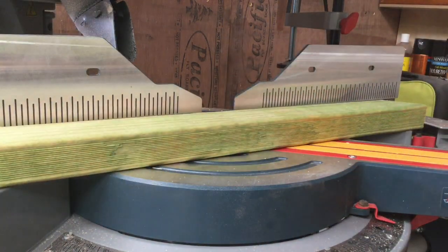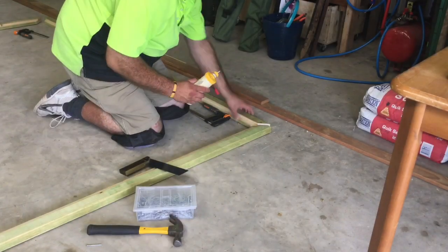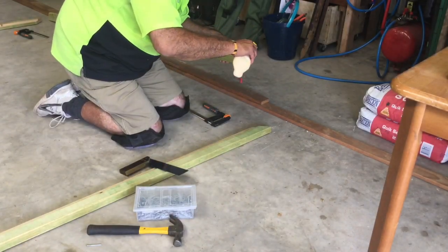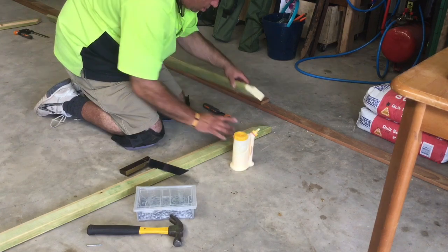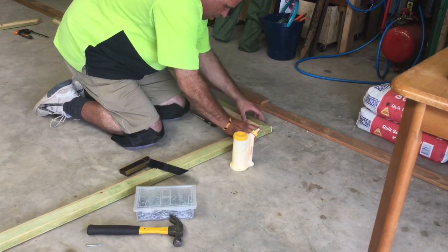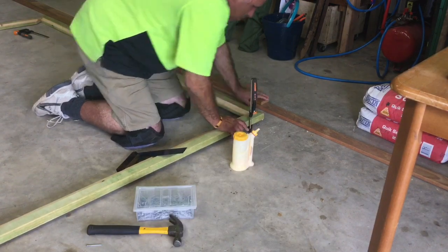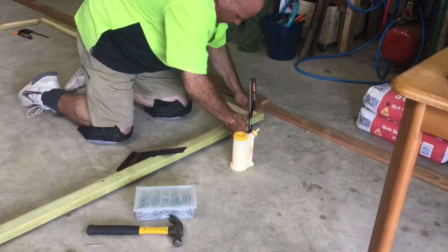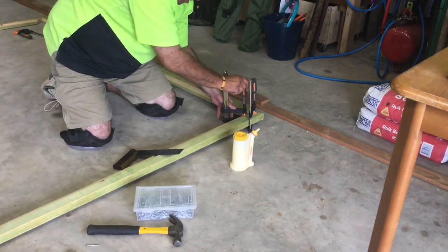I'm just laying this on the concrete floor — this is as good a spot as any, probably the best space I have for this size join. Clamping up the mitre corners, a bit of glue never goes astray, and I'm using galvanised nails to do the assembly here. I'll do a little bit of extra assembly — you'll see me doing that a little bit later on.